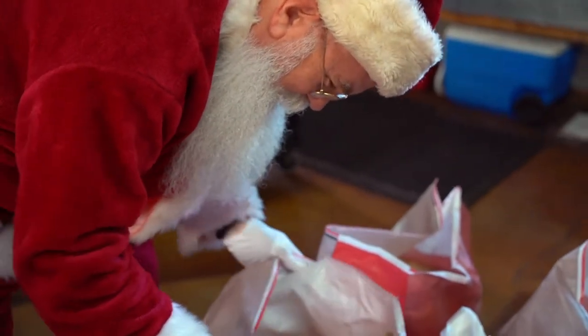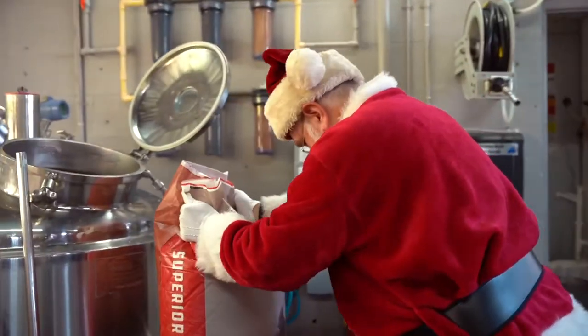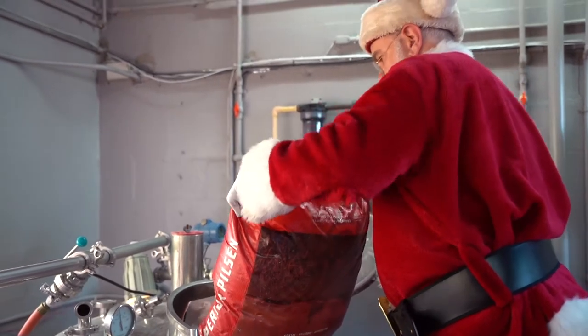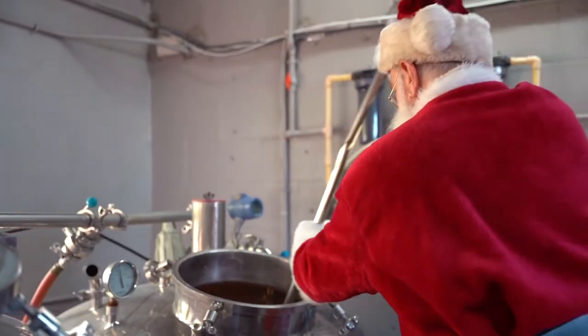Smells a little like reindeer feet. I think Rudolph's gonna love this. But this year I wanna hang out with my friends and family. Doesn't matter if it's Christmas in my heart.